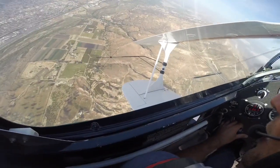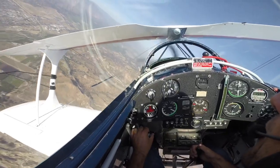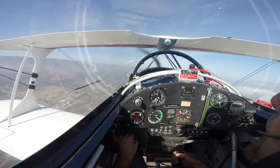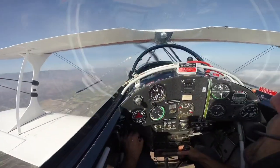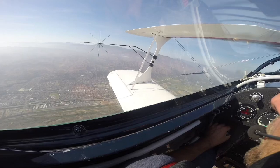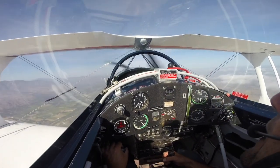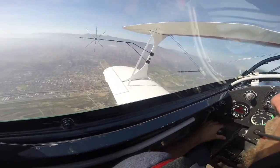Alright guys, today we're going to do the rolling hammerhead — super fun maneuver, pretty easy, pretty straightforward. We're going to pull up, do a normal hammerhead, kick a little early, and then right as we kick full left rudder, we're going to throw a full left aileron in, and we're going to leave the aileron there throughout the entire maneuver until we're back pointed straight at the ground.